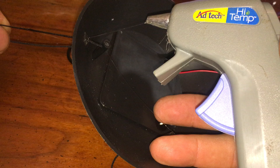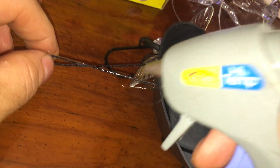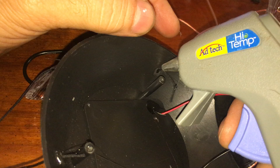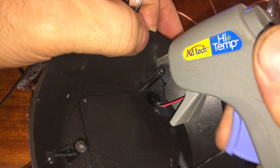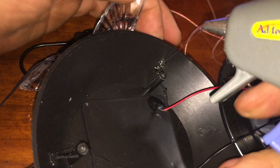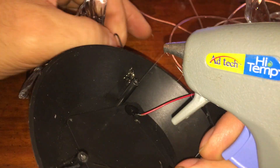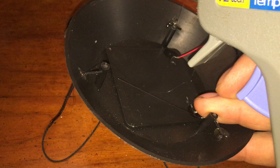You're also getting hot glue up the string itself, because water is going to travel down that string — it's a string, so water wicks right along it. I'm not sure how well this particular unit will hold up, but sealing the string entry point is important.